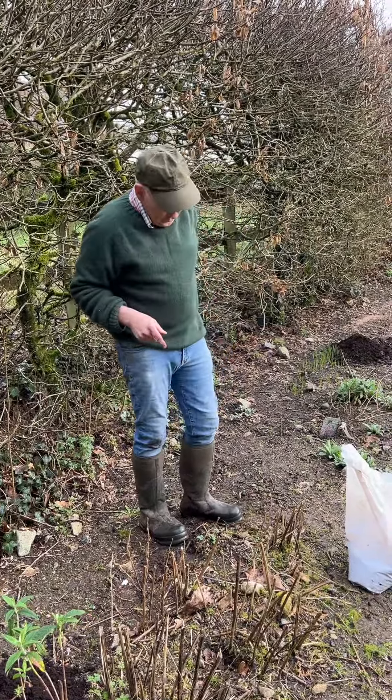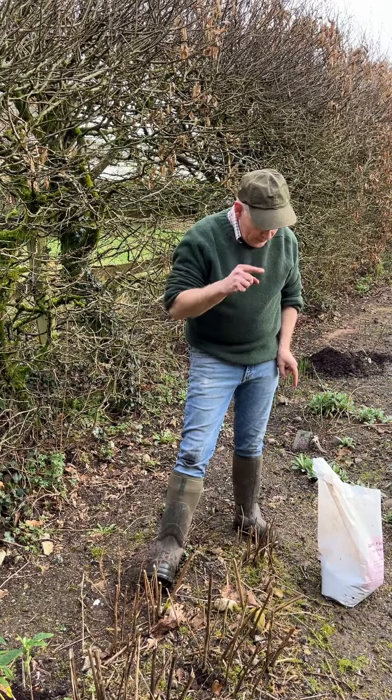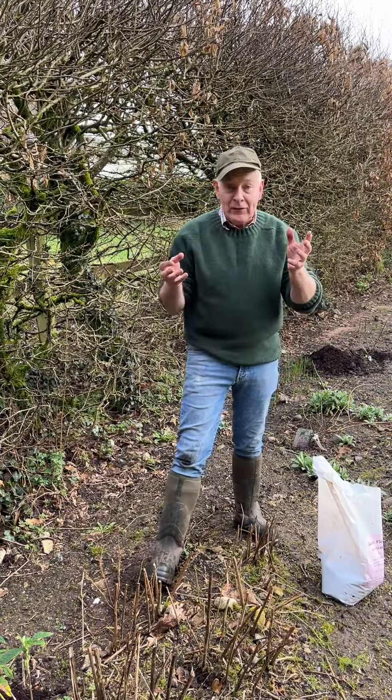I'll put up a video next of this plant in full flower from last year. Now it's important to feed them — if we don't feed them they're just going to go poorly and wear out the soil, and they've already eaten an awful lot of nutrients in this area.